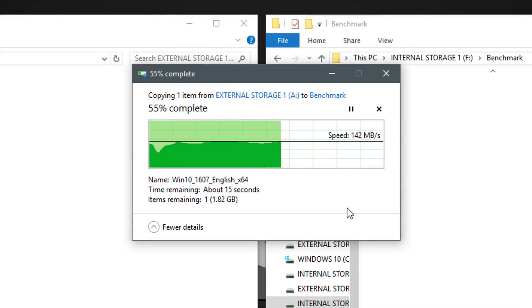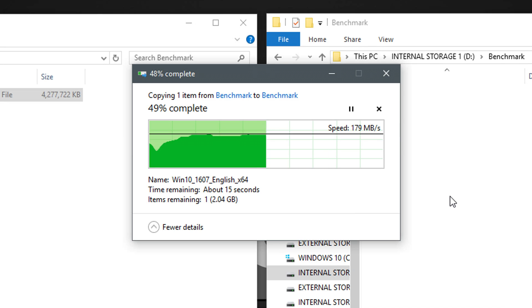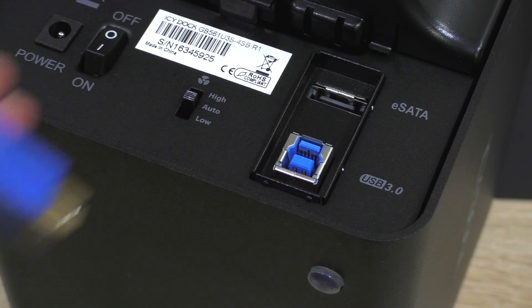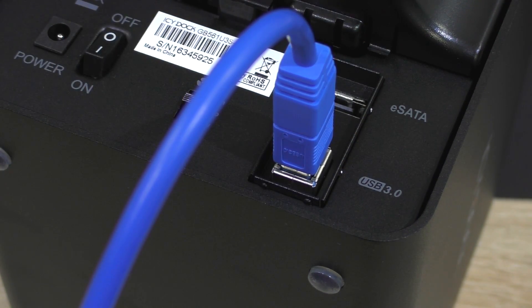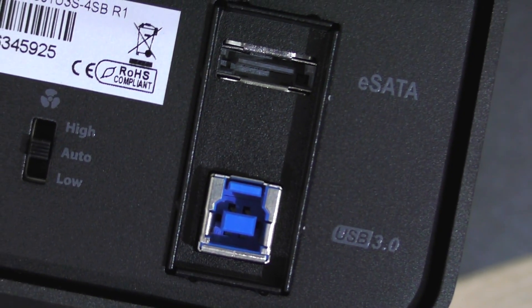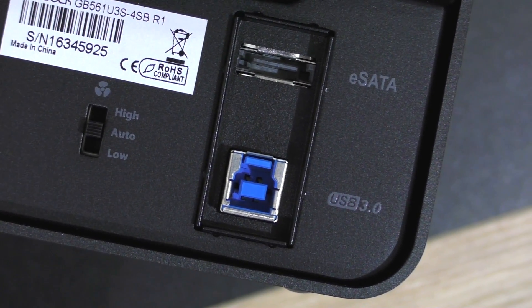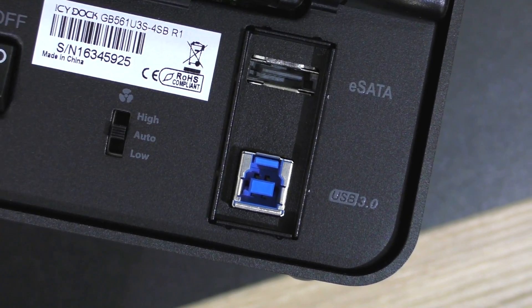As for performance and transfer speeds, the enclosure's controller does not limit performance at all. Even when moving data from and to drives within the IcyCube, which I did not expect. It's definitely very useful needing only one cable to have access to a total of four drives externally. While eSATA might offer a little more performance, USB 3.0 wins due to its implementation in so many PCs and laptops.